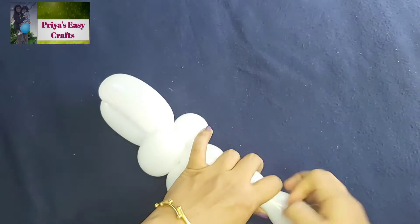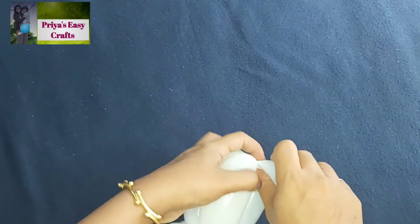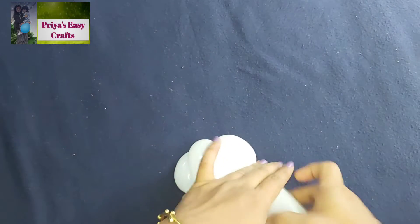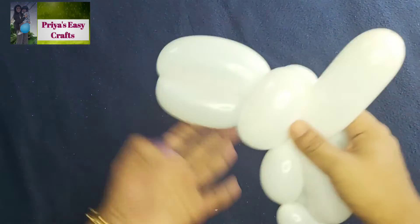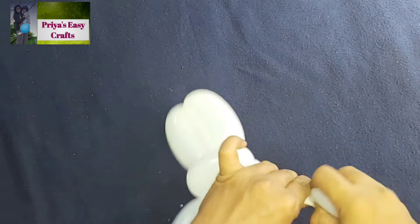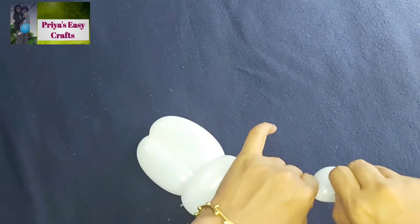Twist the remaining parts to form four bubbles which will count to be its legs. Deflate the remaining part and tie its end as shown here.